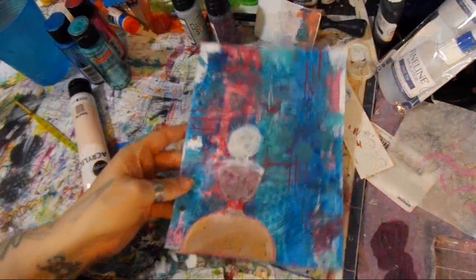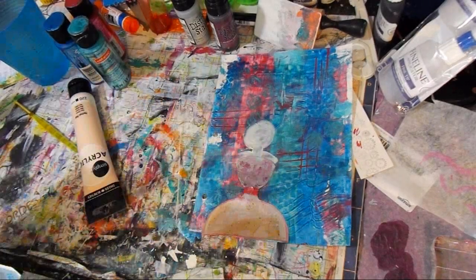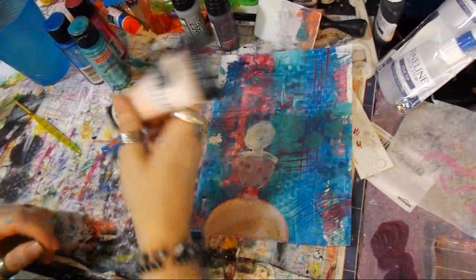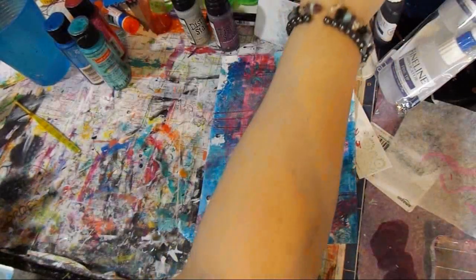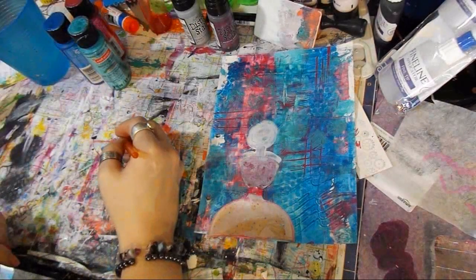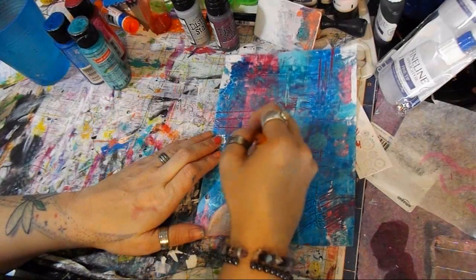Before I put her on there, I placed her where I wanted it and used some gesso for her face kind of where it's gonna be. I'm gonna use some — I haven't gotten to use this yet — it's called portrait pink. I'm always mixing colors to get the face color I want, so I thought I would try this. Always trying different colors for faces.